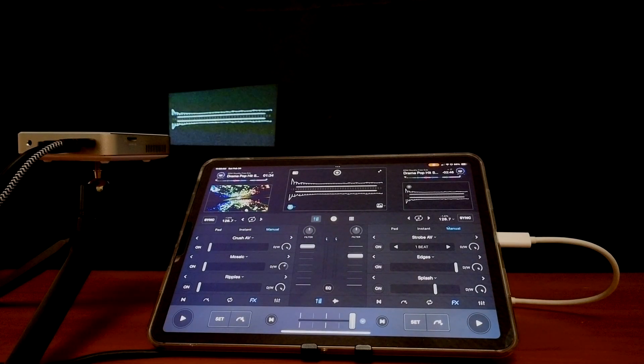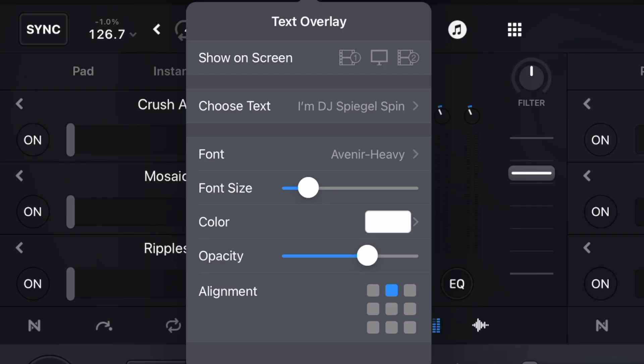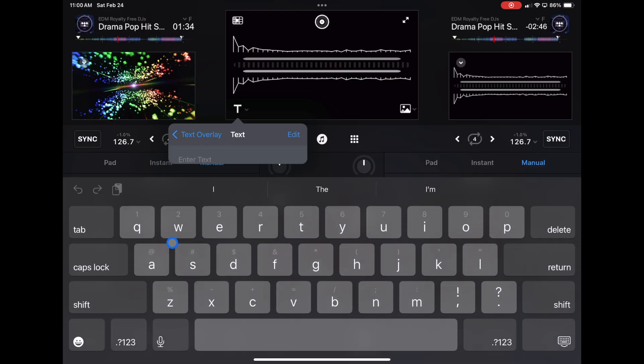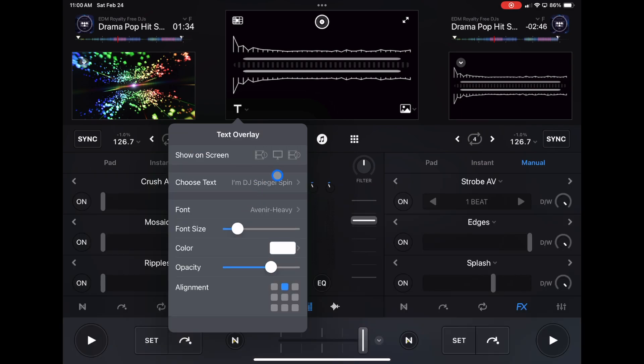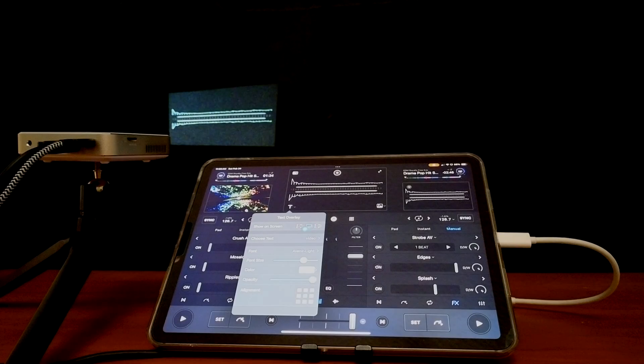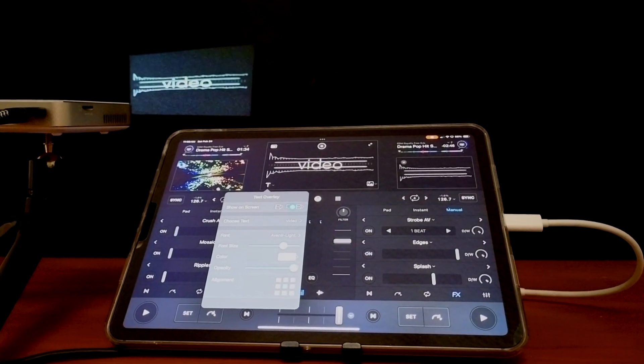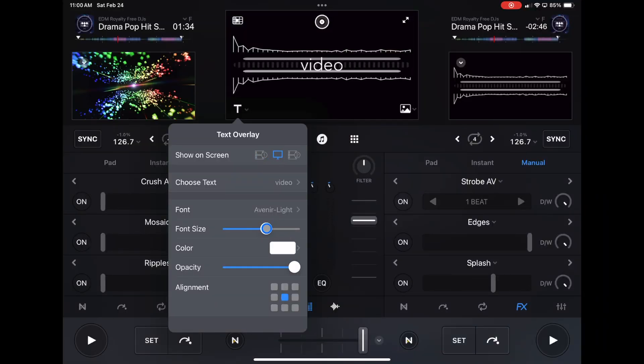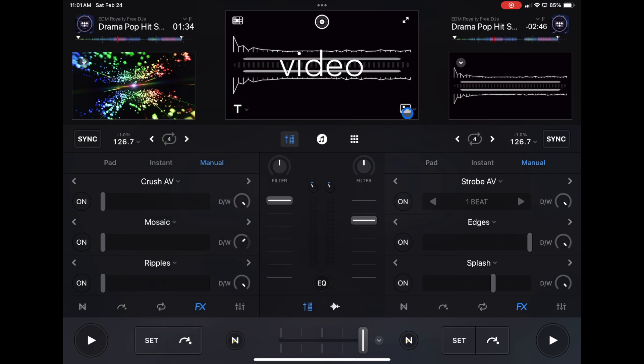Over here you can add text overlays — your DJ name, 'Happy Birthday,' 'Congratulations,' or whatever you want. Once you add it, you select it and can position it on the right, middle, or left, make the font bigger, and fade it in for your intro. There are all different types of fonts and colors available. To turn it off, just make sure none of the options are selected in blue.